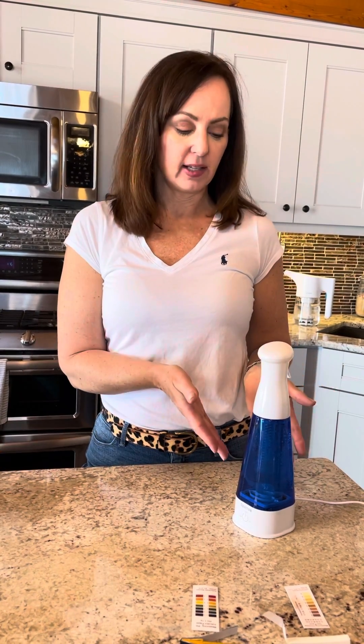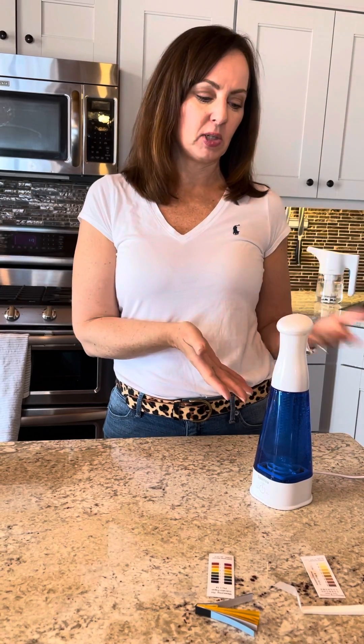Now that we have generated our electrolyzed water — remember we used two scoops of salt, one ml of vinegar, and we generated on the high setting for six minutes. In your kit comes a pH test strip and a chlorine test strip. It's not really necessary to use these unless you're a science geeky nerd like me, or perhaps you're using this in a commercial setting where it's important to know the efficacy of your electrolyzed water.